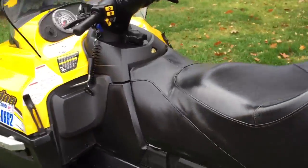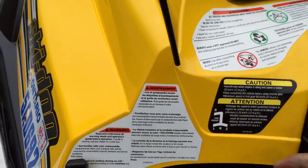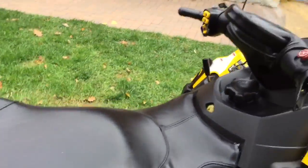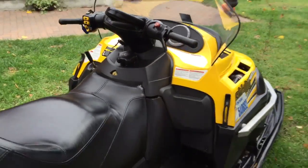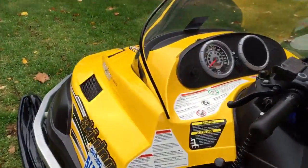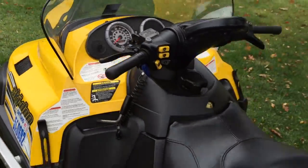Nice and smooth. Put it in first. So, let's go.